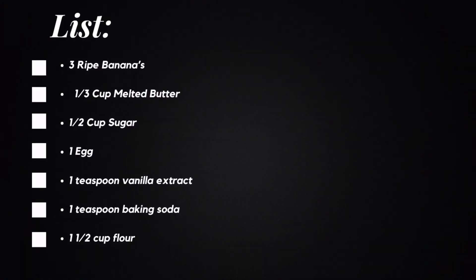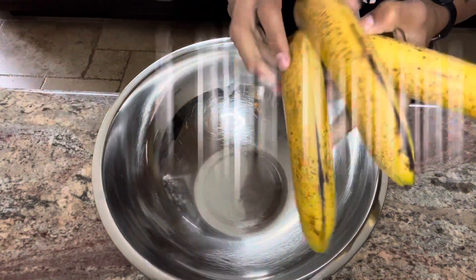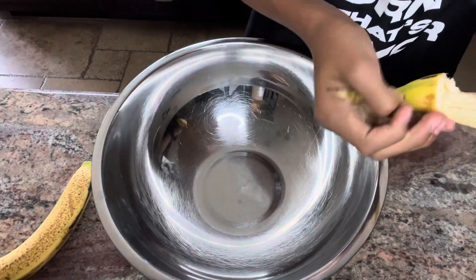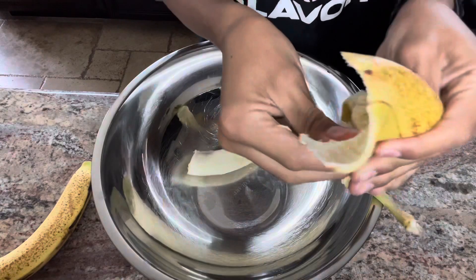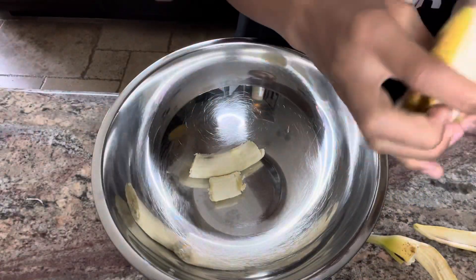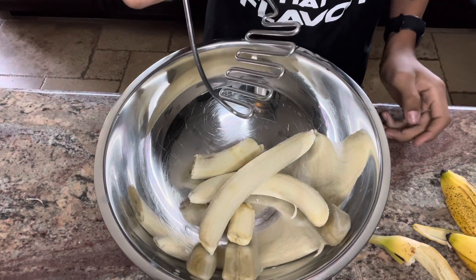For our first ingredient, we're going to put in three ripe bananas, just like these. You want to make sure that they're brown like this. Pull them back, put them in your bowl just like so. Make sure you grab your whole banana out — and repeat. Just like that. And now we start mashing.